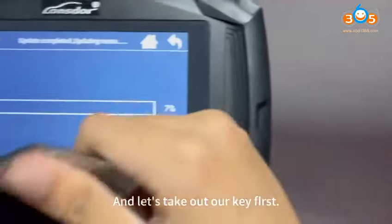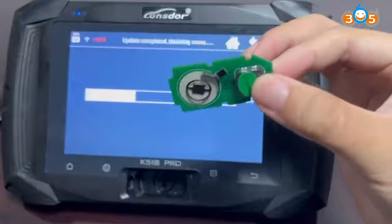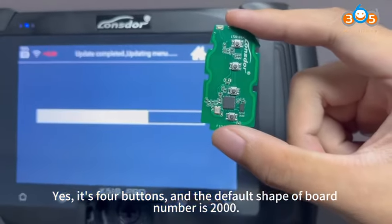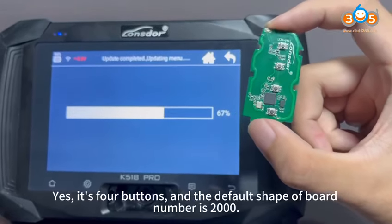And let's take out our key first. It's four buttons and the default ball number is 2000.